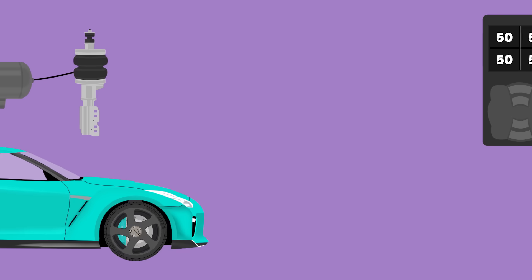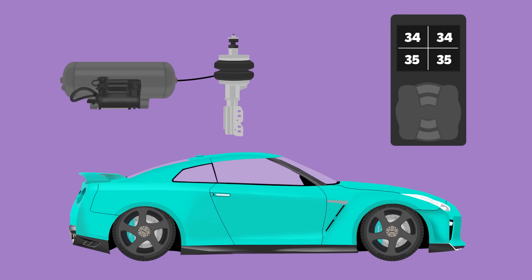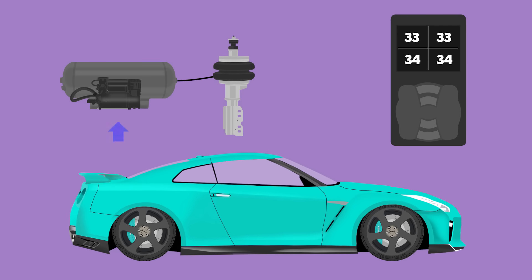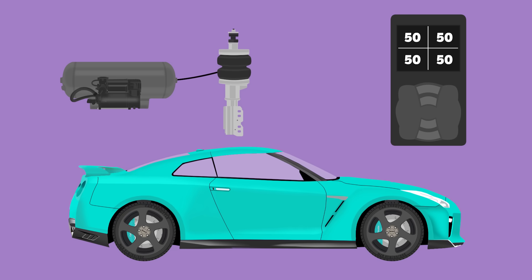However, if you want to go lower, you select the lower mode on your controller or app, which sends a signal to release the pressure in the airbags, lowering the car to where you want it. Want it raised to get over bumps? Hit the higher setting and the pump kicks on to push pressurized air back into the suspension, lifting the car back up.